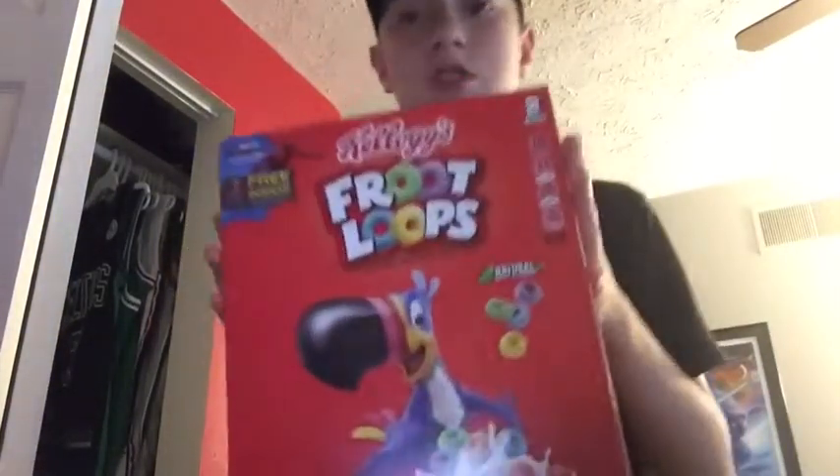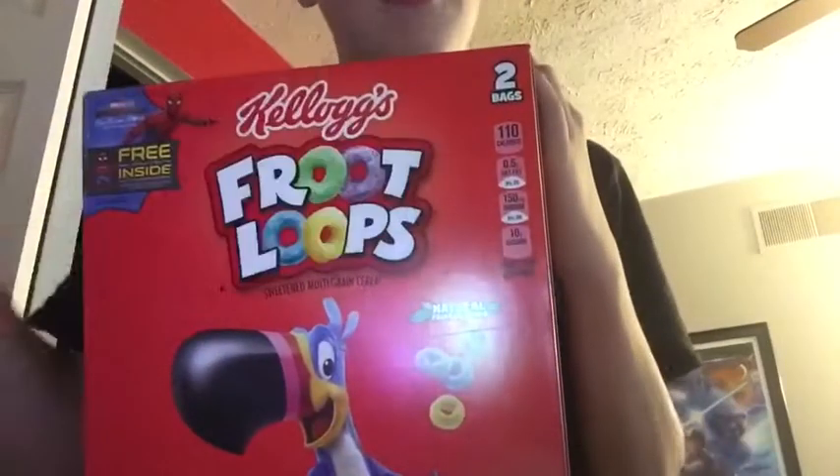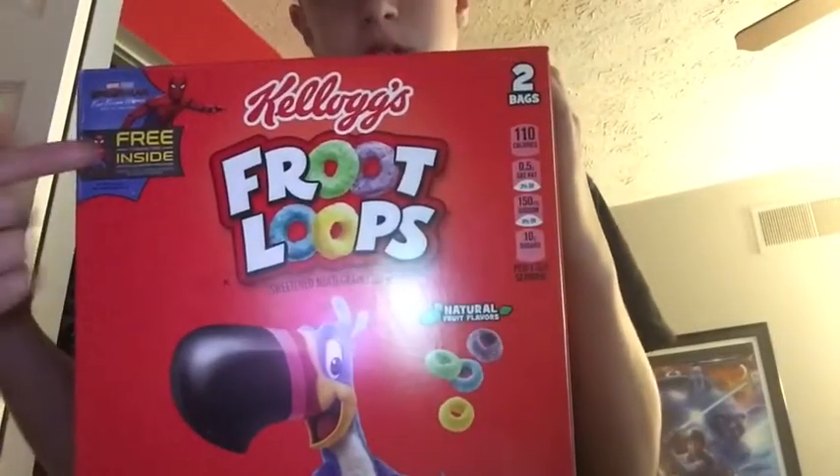What's up YouTubers and welcome back to a brand new special video. I'm gonna be wearing this hat a lot, guys — the Dukes hat — so just get used to it. I have a big box of Fruit Loops here; it comes with two bags. It's very big but this is what I'm here for.